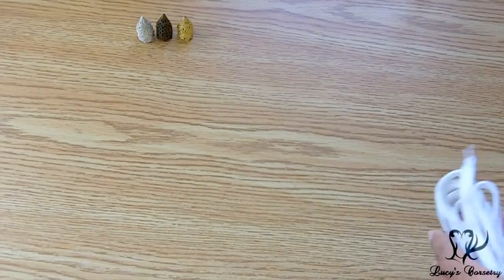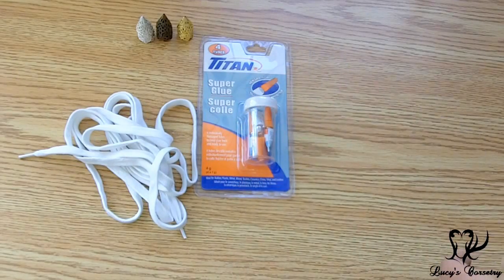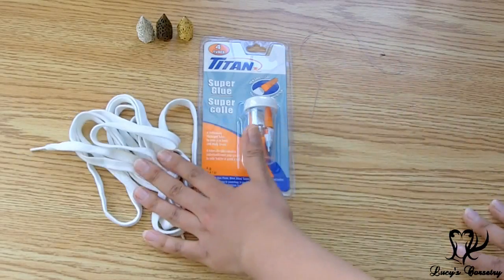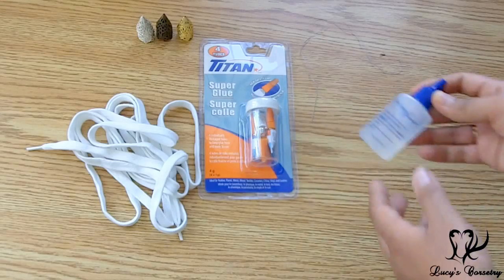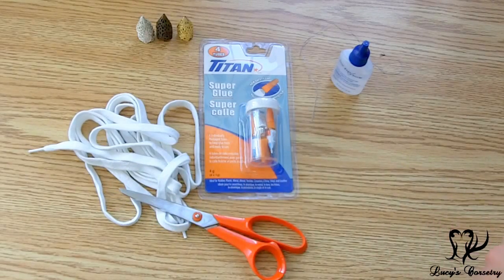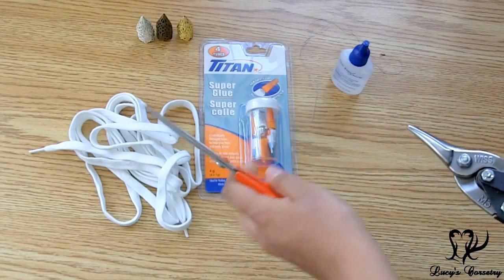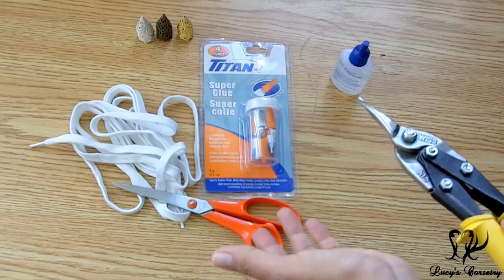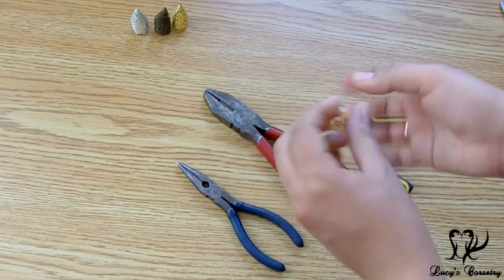For this project my supplies are some spare lace, super glue (since some aglets respond well to just gluing the lace in), and I'm also going to try sewing the aglet onto the tip of the lace. If you use super glue you probably won't need fray stop, but if you're just sewing it on, it's good to have fray stop or fray check. I also have scissors for the laces and metal snips for the cones. If you cut them with regular scissors, make sure they're dispensable since cutting metal can really dull the blades.